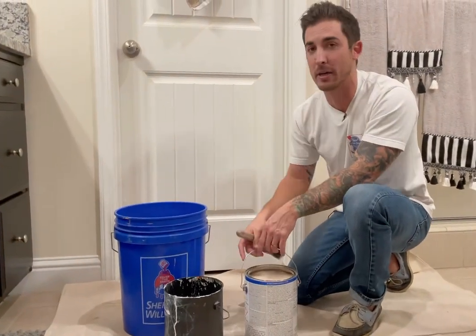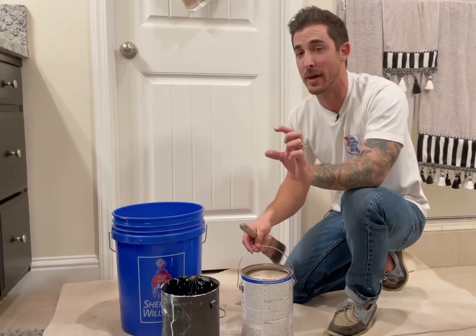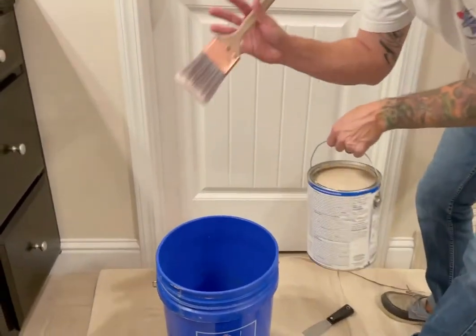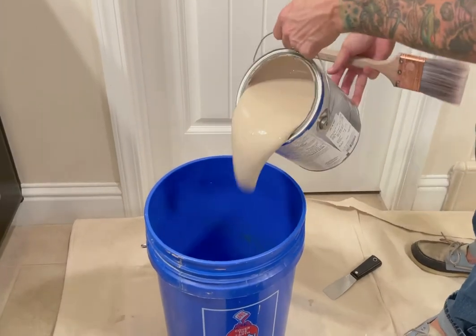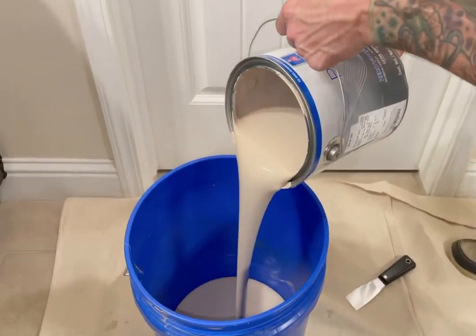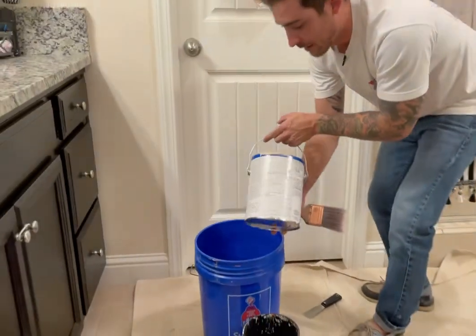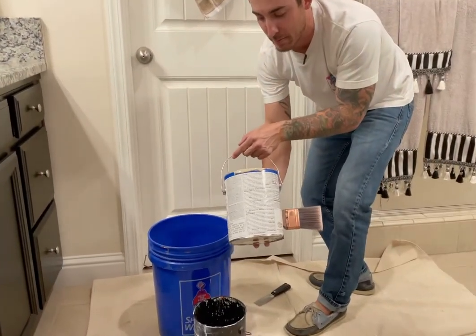In our cut bucket we're only going to want a couple of inches of paint. So when we pour up into our five gallon, we're going to get our brush ready — our purty. Then we're just going to give it a quick pour, about two thirds. Give it a twist and a little tap. See how it's pretty clean right there on the top of the paint bucket.